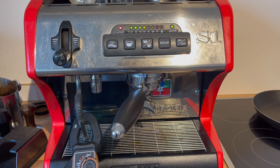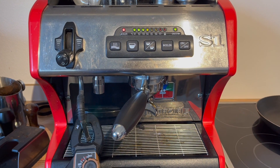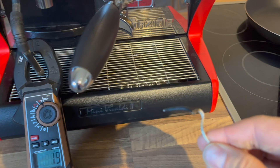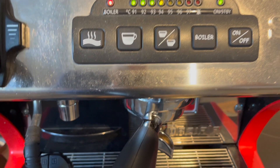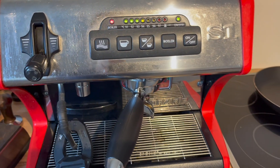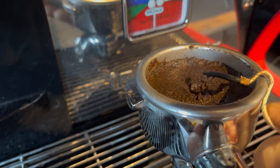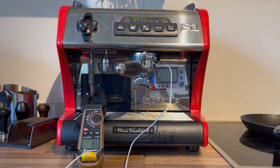Let's take a look. The point of this video is to actually set the offset temperature for the Mini Vivaldi 2. I've got a multimeter here with a temperature probe and I want to put it on top of the portafilter to see how hot the water is coming out. I have the PID set for 94 and I know that it's less than that, so we're going to have to set the offset. Let's first see what we get — I'm going to start a brew and see how the temperature curve is.